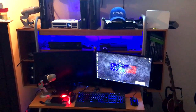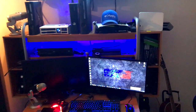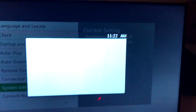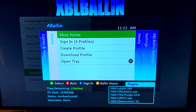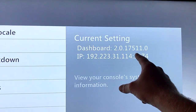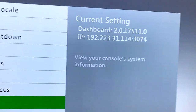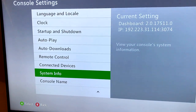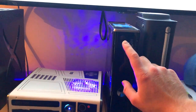Hey guys, what's up? Davis here. So today I'm going to be showing you guys how to get your RGH or JTAG online. Currently this console right here is online, and as you can see we're on XBL Ballin which is what we will be using for this video. We're on the latest dash which is 17.511, currently today which is May 13th, 2017. And we're going to be getting this console online.